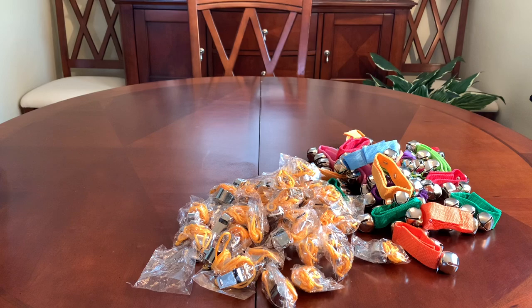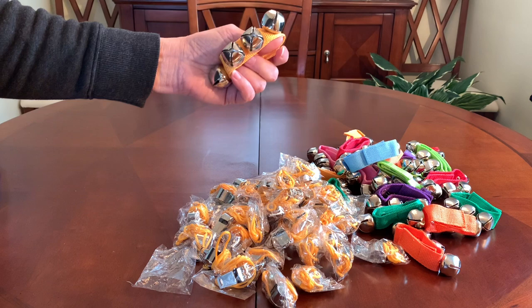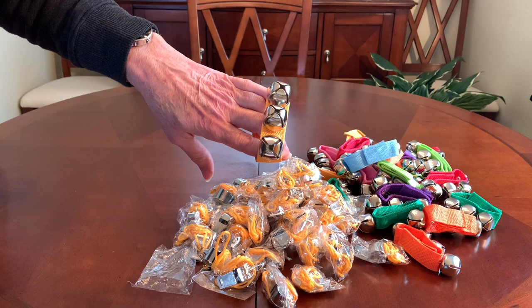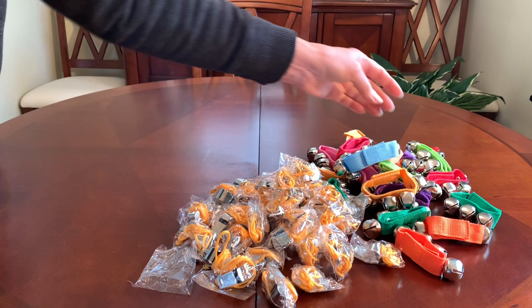The wrist bells were $17.69 for a pack of 24, so that's 73 cents each. As of yesterday, these were running at $18.99, which is still a good price — anything under a dollar for these would be a good price. I will leave links below for everything.